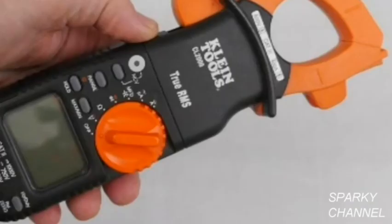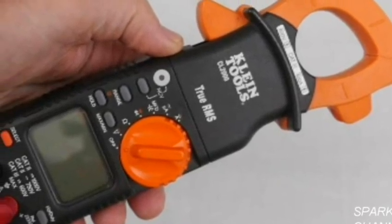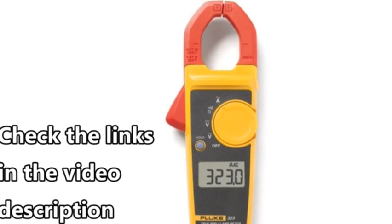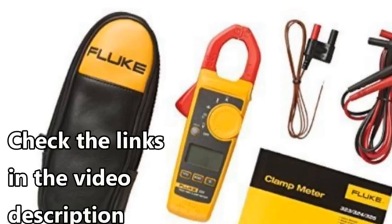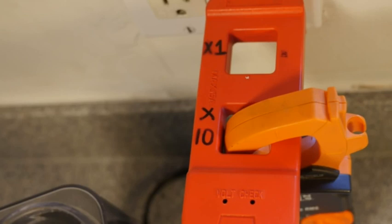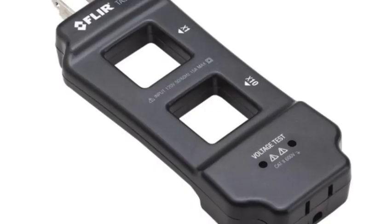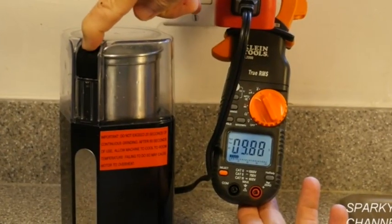In conclusion, I think this is a really good multipurpose meter. I'll put a link in my video description for the Klein CL2000, as well as links for the Fluke 323, Fluke 324, and Fluke 325. I'll also put a link for the AC line splitter used in the video made by TechPower, and links for the Klein and FLIR AC line splitters as well. Thank you, I hope this video was helpful.